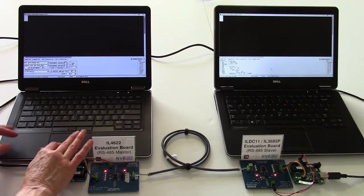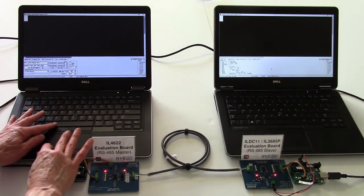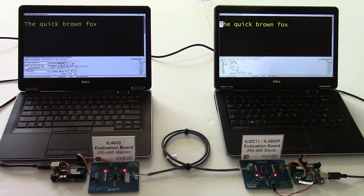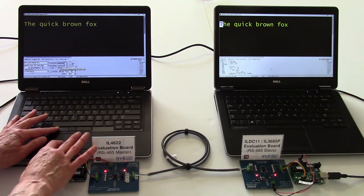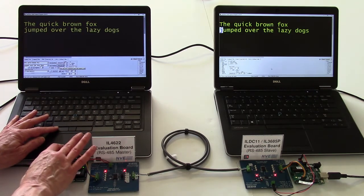Data from the master is read by the slave and sent back to the master. The terminal monitors are set to full duplex, so what appears on the left computer has made a round trip through both transceivers and some cable.